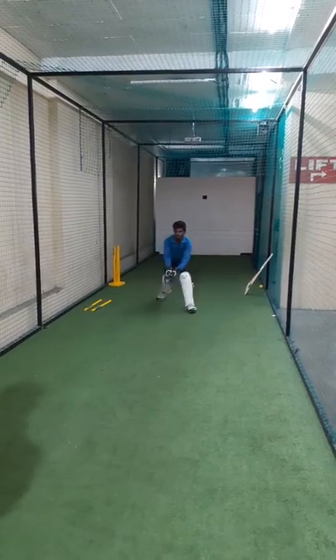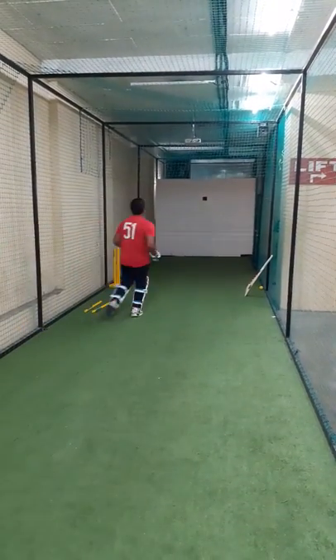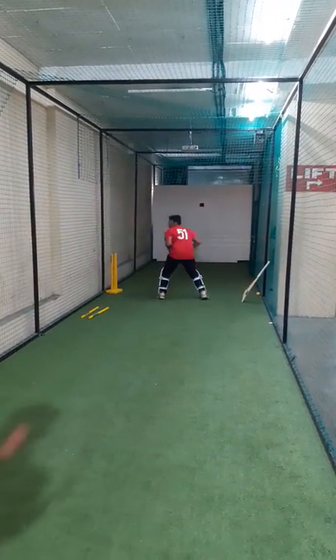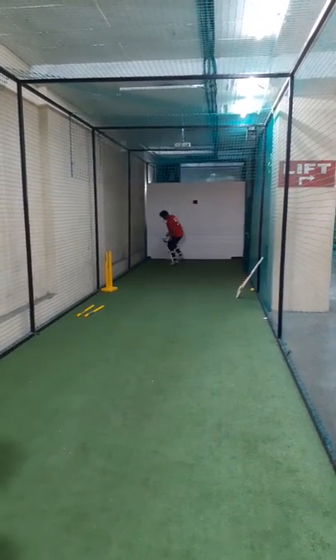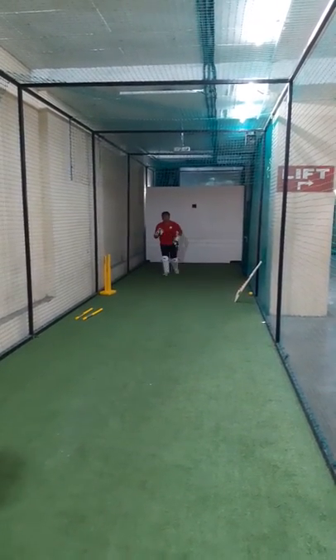Now! Now! Ready to shoot? Now! For intensity to shoot. Now! Now! Now!